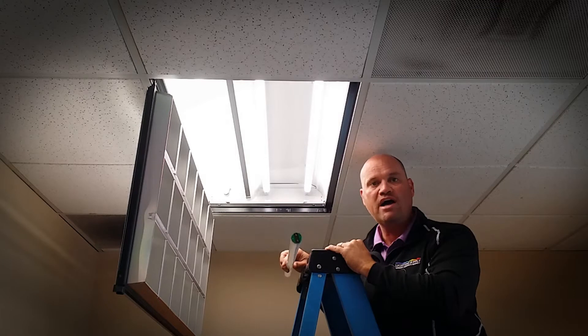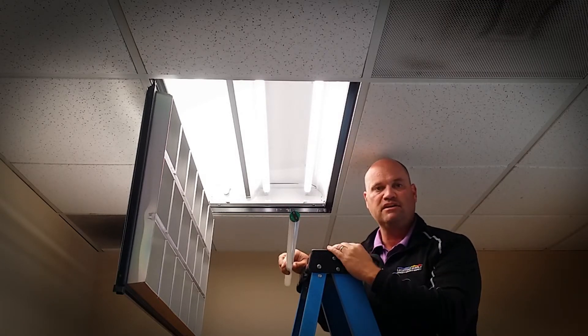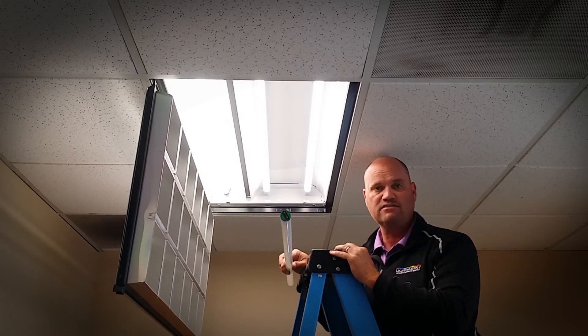14 and a half watts. It works with the instant start ballast. Comes in 3,000, 3,500, 4,000, and 5,000 Kelvin.